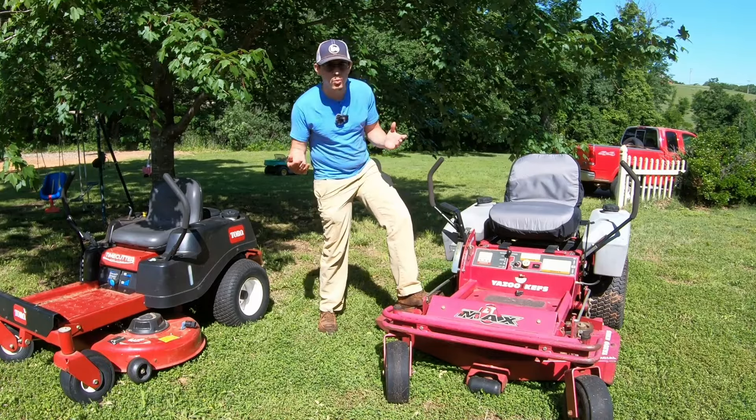But it just depends on your situation. If you have a nice yard in town, you'll be perfectly fine with that residential deck.